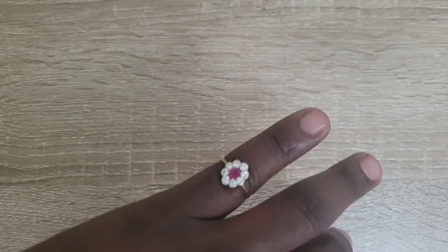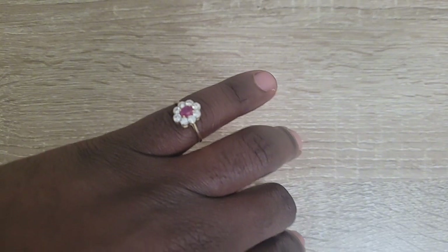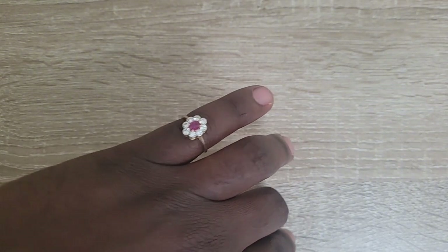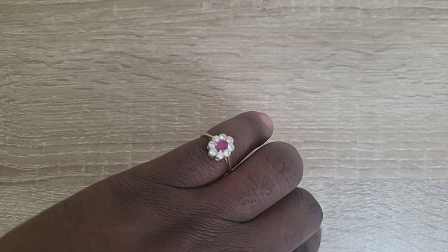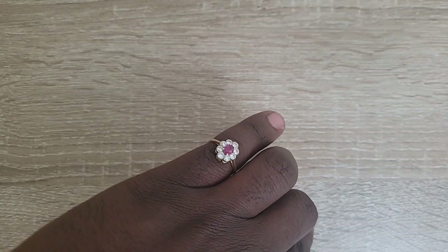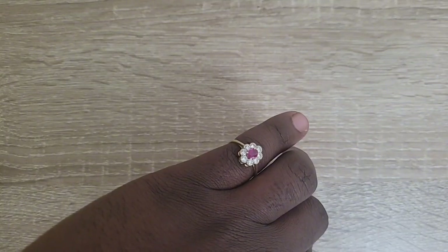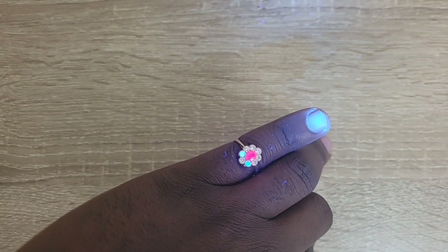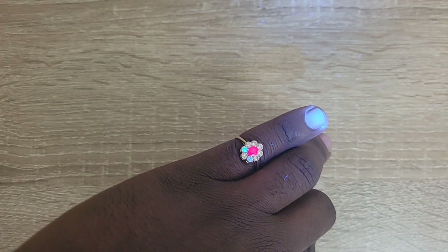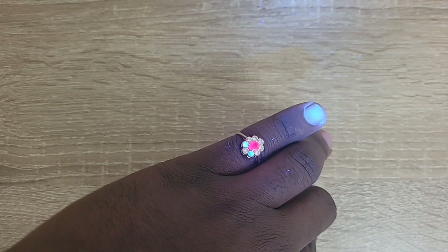Now let's proceed with the demonstration. I have a ring with eight diamond pieces and one ruby at the center, as you can see. Under normal light, the diamond pieces don't glow much. However, once I shine the UV light on them, two pieces of diamond glow brightly, while others don't glow.